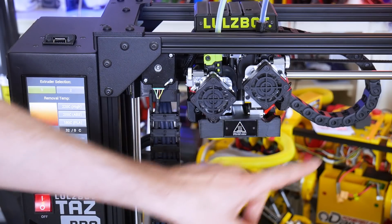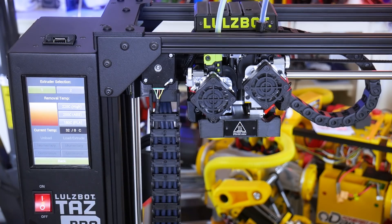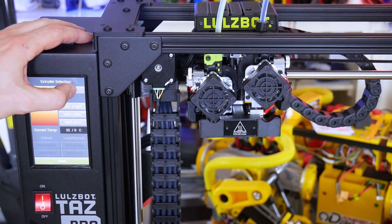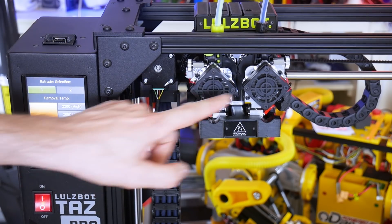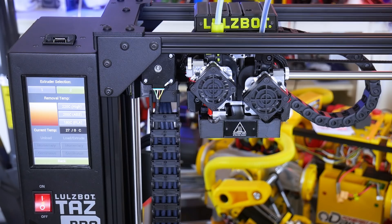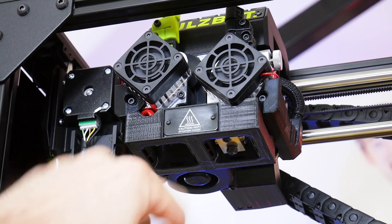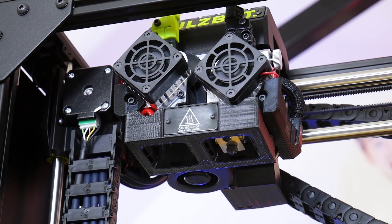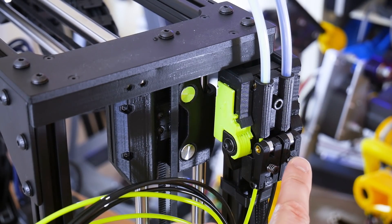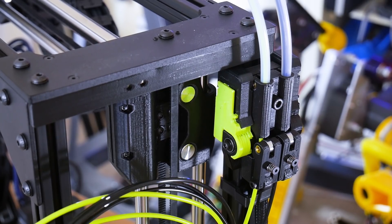The printer comes with dual extruders now by default, and both of these are E3D Titan Aero. The good thing about this arrangement is each nozzle will actually lift out of the way when it prints with the other one, and that's going to stop ooze and give us a much cleaner print. We've got hardened steel nozzles fitted as default so we can print abrasive materials. The printer has two filament feeds and two filament-out sensors, which makes sure the printer will stop if you run out of filament rather than coming back in the morning after a long print and finding it ran out and the print failed.